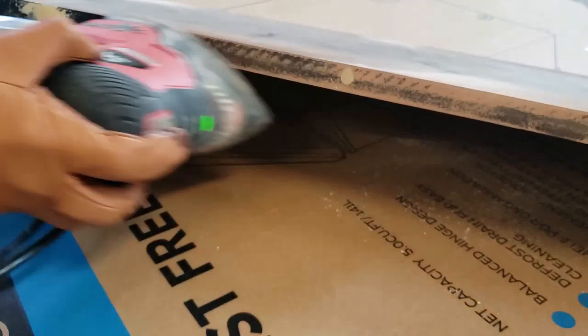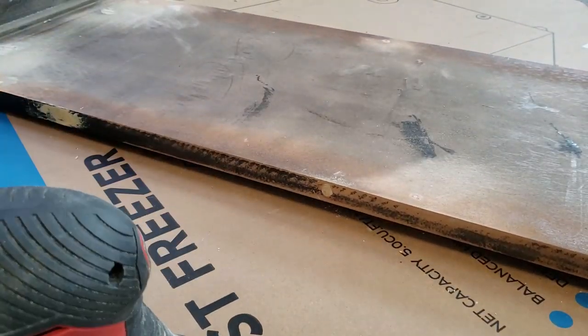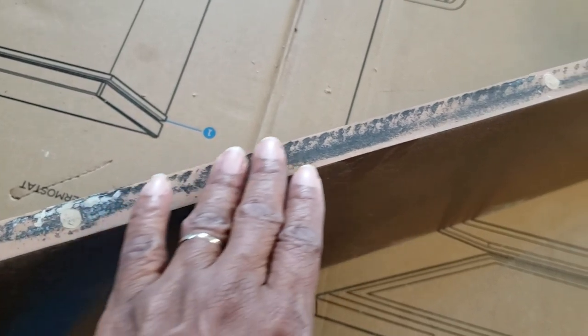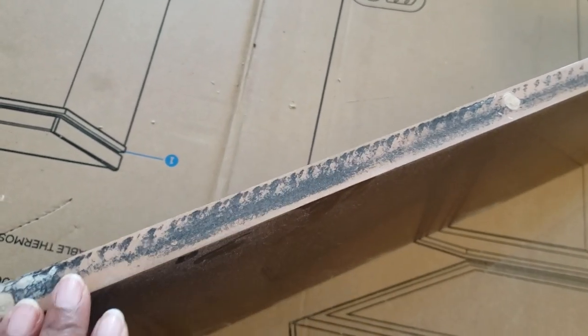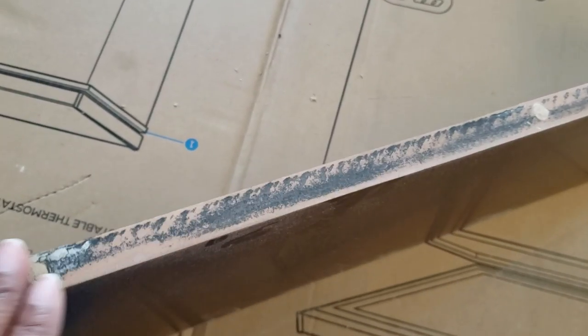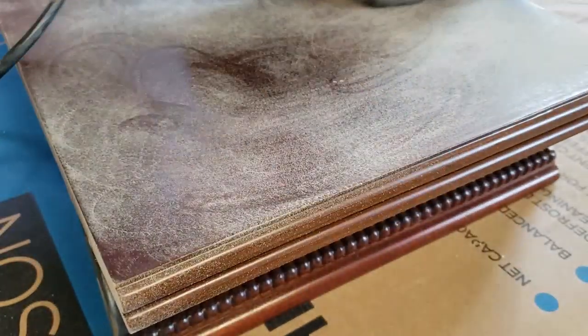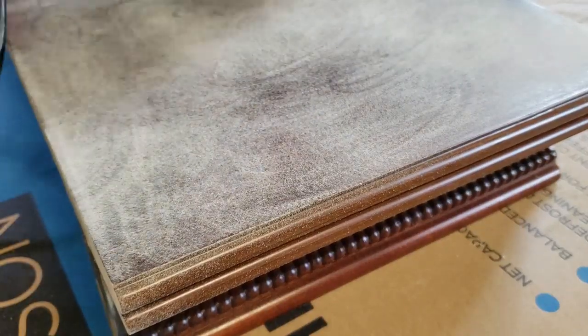At first I was only going to sand the bottom and the sides of the table leaf. Then, because I was unsure of the type of paint I would use, I decided to go ahead and lightly sand the top as well. That way, if I was going to spray paint it, I would ensure the spray paint would stick — and if I chalk painted it, that was okay anyway.